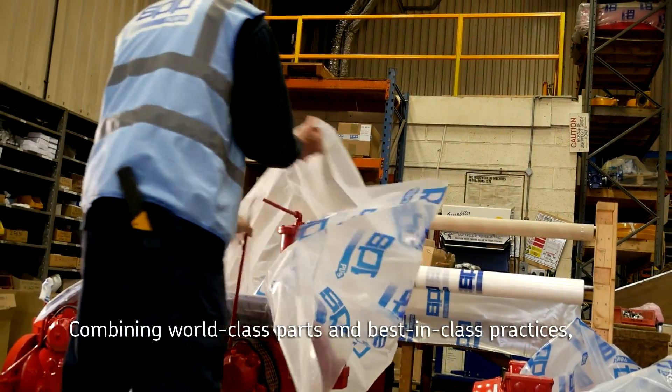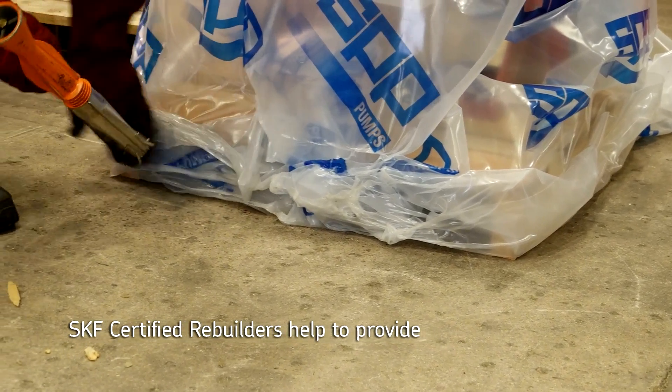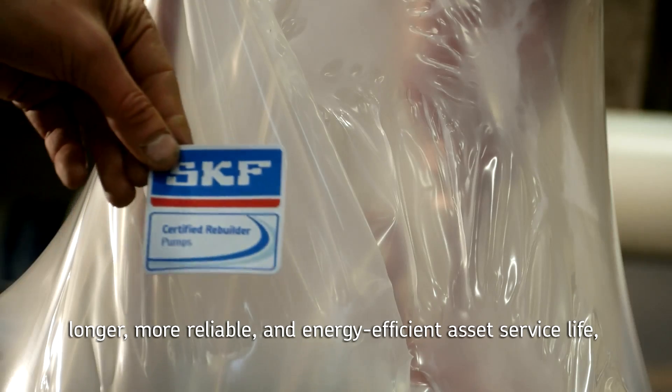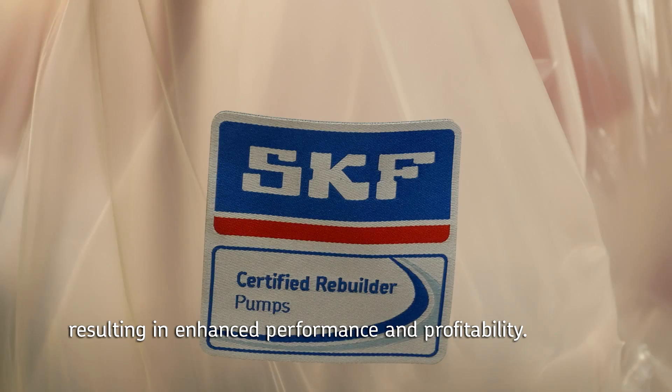Combining world class parts and best in class practices, SKF certified rebuilders help to provide longer, more reliable and energy efficient asset service life, resulting in enhanced performance and profitability.